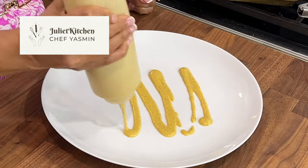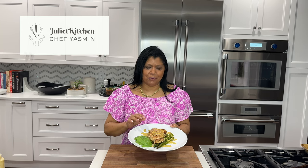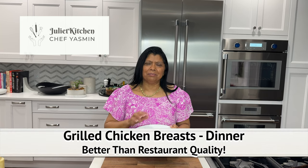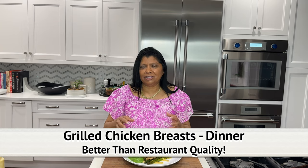Welcome to Juliet Kitchen. Today I'm sharing a super easy recipe that my husband and I have for dinner. It's grilled chicken breast and roasted asparagus served with a delicious vinaigrette. This recipe is amazing, delicious, and healthy. Stick around long enough and you'll see how I make it.